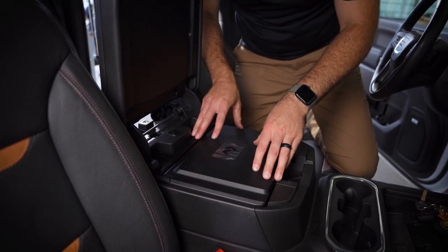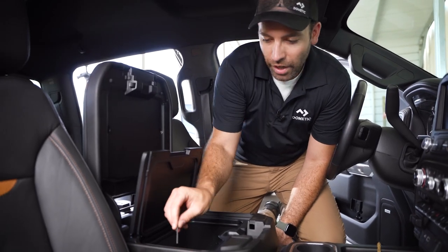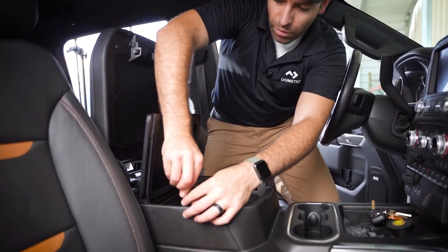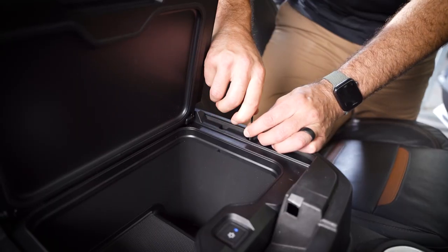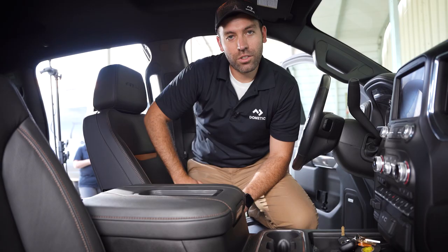We've got the unit all dropped in. We're going to tighten down these two-and-a-half-millimeter Allen key bolts that secure it to the side brackets — there are four bolts total. Those are all snugged up. She's ready to go.